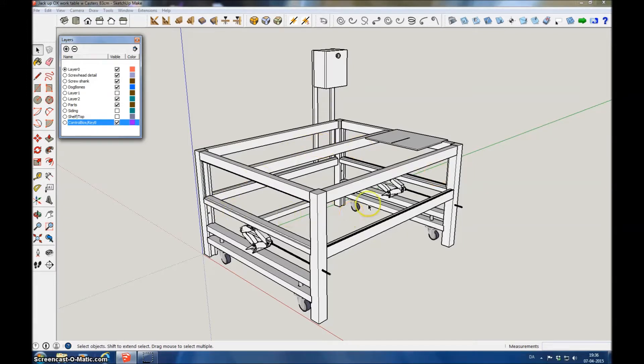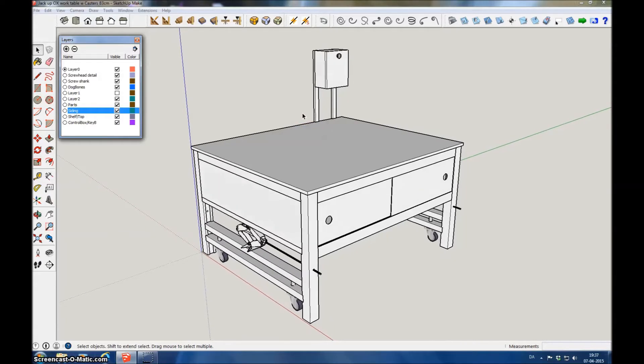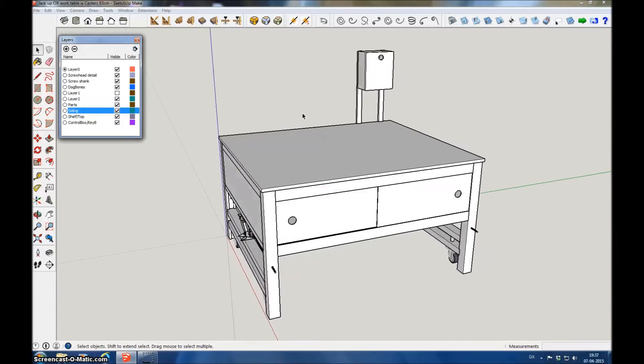This area inside is meant for the computer and other things, so there's a shelf added here, and of course the tabletop. In order to keep this area protected from excessive dust, sliding doors have been put on two sides. These two sides, which will be facing a wall, have just a piece of plywood to close it fully.